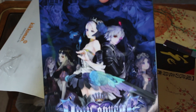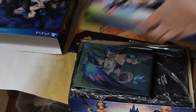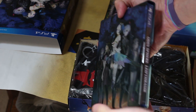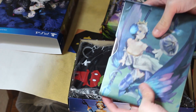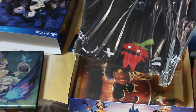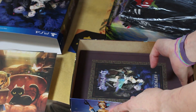This is very, very beautiful. Look at this steelbook. You got the shirt, the print, and then the art book.